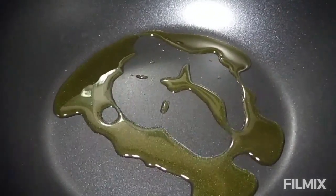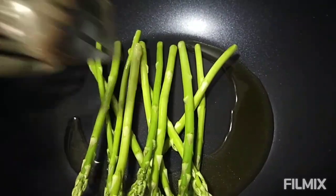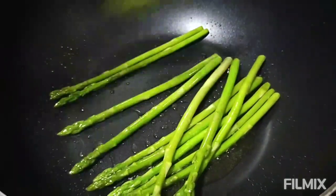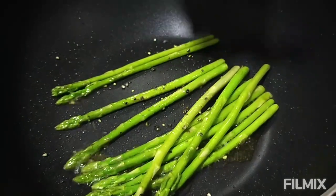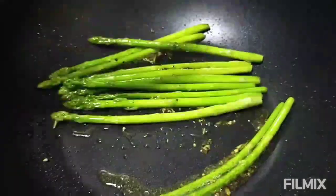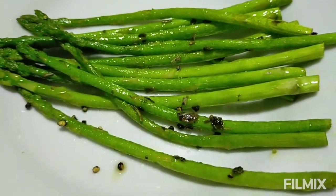Sa ating side dish — olive oil. Ready na. Ilagay natin ang baby asparagus — okay. Lagyan natin ng black pepper at dried oregano, guys. Dried oregano. So when it's done, lagyan na sa plate at pagpahingayin natin ang ating asparagus. Ito na yung ating baby asparagus — pagpahingayin muna natin siya.